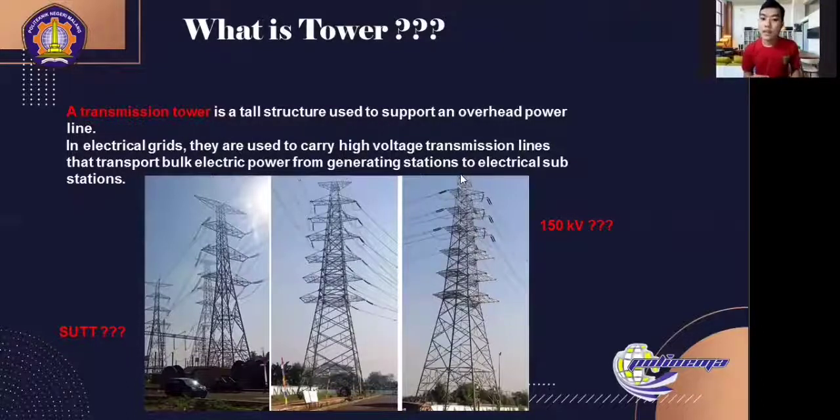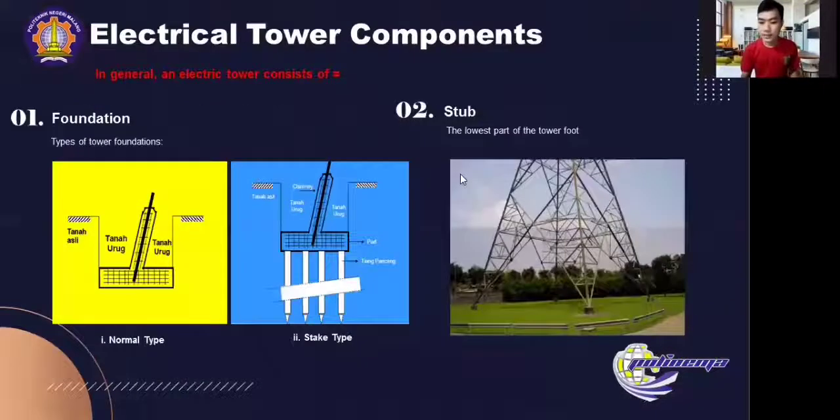The transmission is connected by an interconnection ring to avoid a large voltage drop, so the voltage at the transmission end becomes small. Next, electrical tower components. In general, an electric tower consists of — first — foundation.